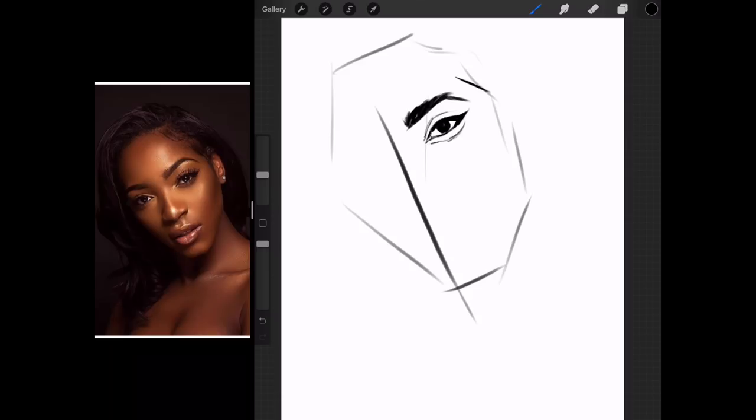After we have an element done correctly, we can put in more information for the rest of the face to judge the distance between things. And then of course to judge the height of the ear.